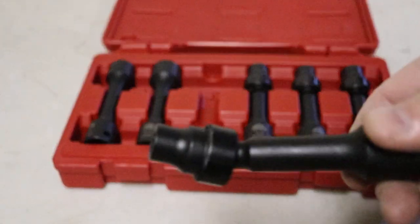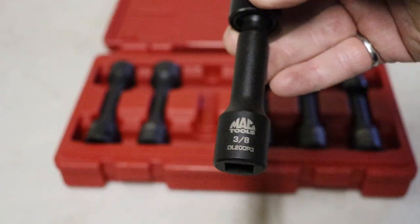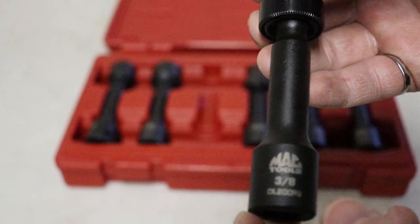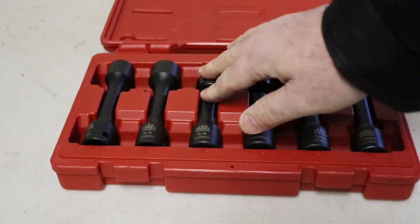I haven't used this — this is one of my pawn shop purchases. And to be honest, for myself, this is not something I would want to buy new. It's not a complete set for myself. This might be for bigger vehicles; I don't know what the application was intended to be.